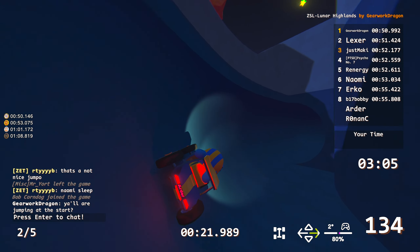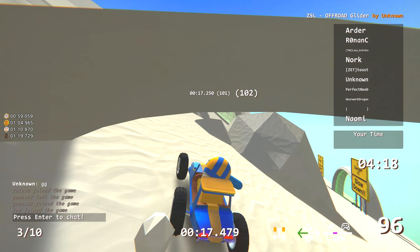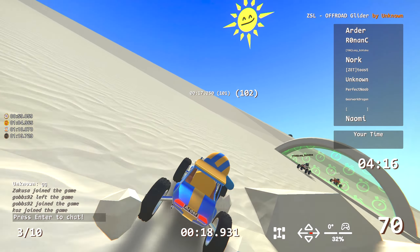Lunar Highlands by Dear Work Dragons — I'm slightly biased on this track because I played it earlier when Dear Work Dragons tried it out on open lobby, and there are some of my suggestions on it. It's a quite hard track with multiple passes. I really enjoy it, and from the last version this one has become slightly harder, which is not a bad thing.